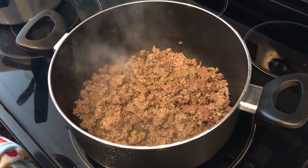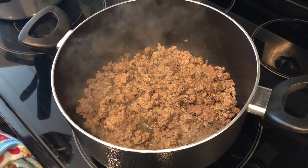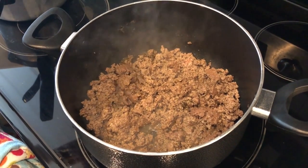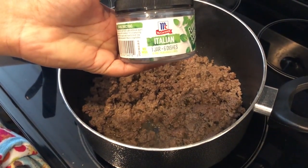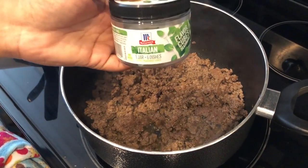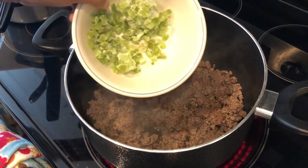I am making spaghetti today. In my pot I have a pound of lean ground beef and one of these Italian flavor cubes. I've used them several times before and I really like them a lot. To that I am going to add some bell pepper.